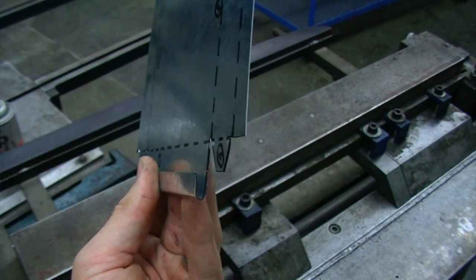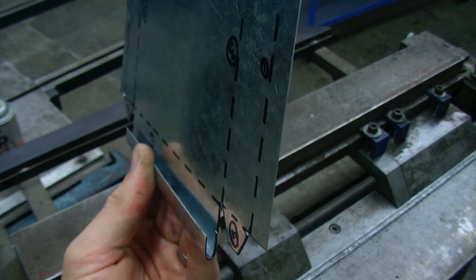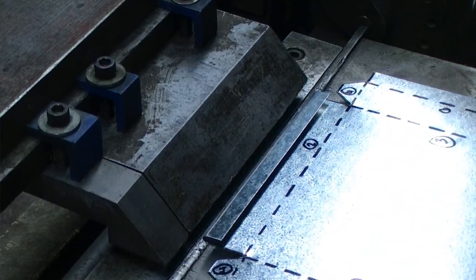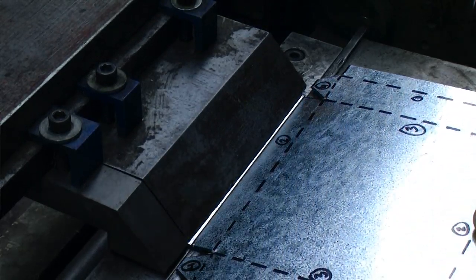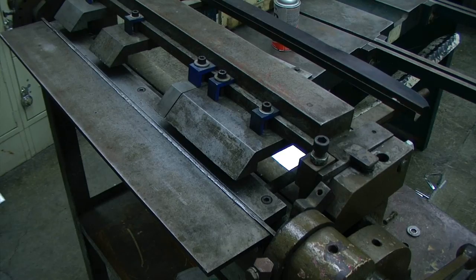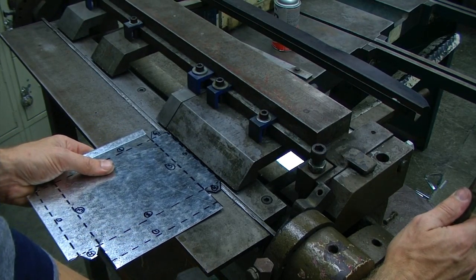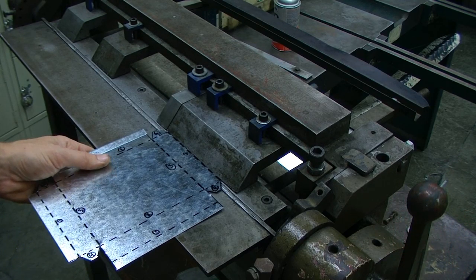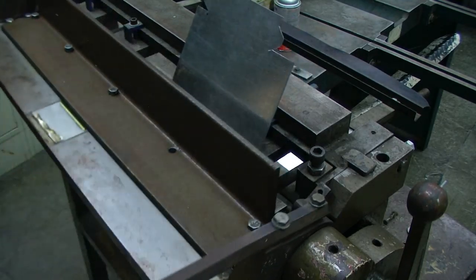Our objective is to create a single hem, so we are going to bring this together just a little bit more, and again using the finger blocks we are going to bring this down just a little bit and we can move on to the next side. This procedure will be done with all of our identified number one operations.